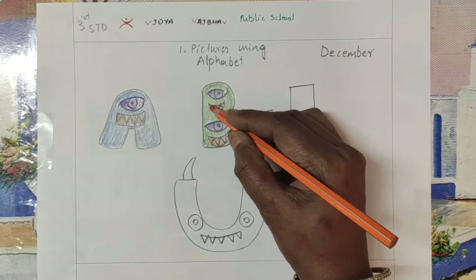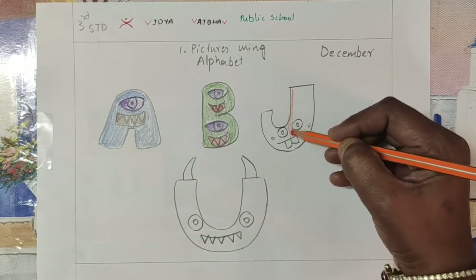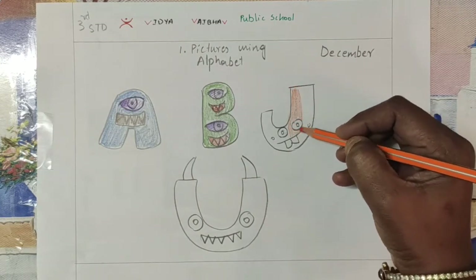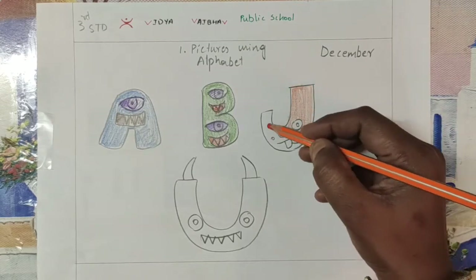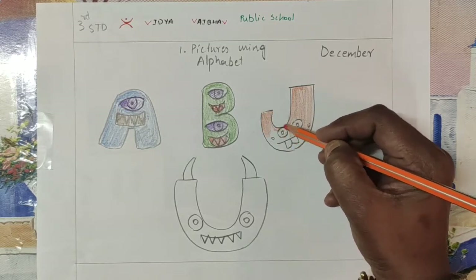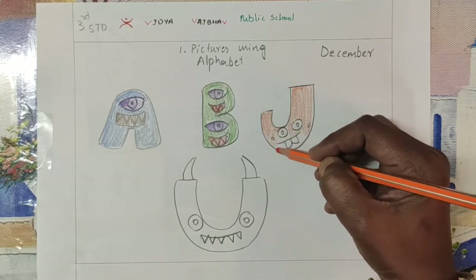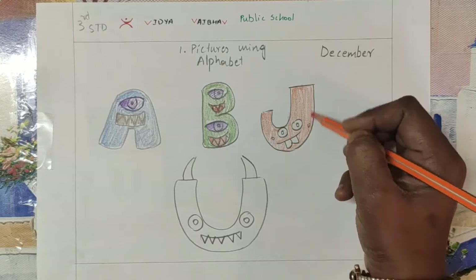I am making like monsters, like fun funny characters. So you also make it like that. For the eyes, lips, nose, or anything, you can do it in a different combination, not the same combination.